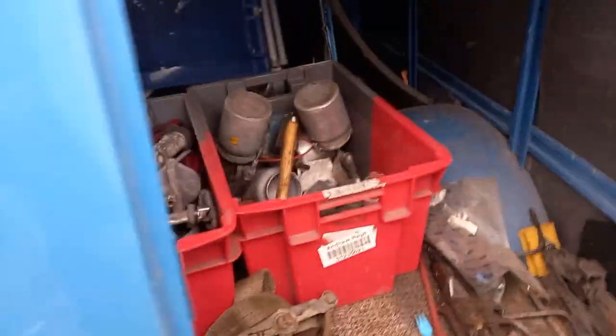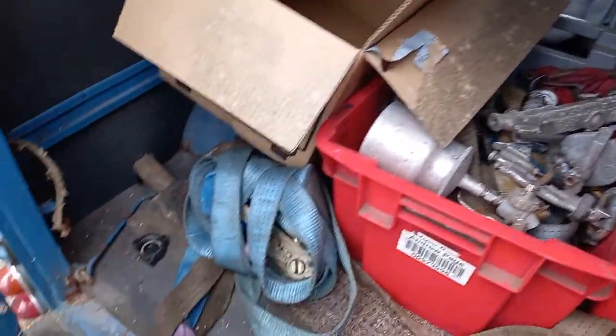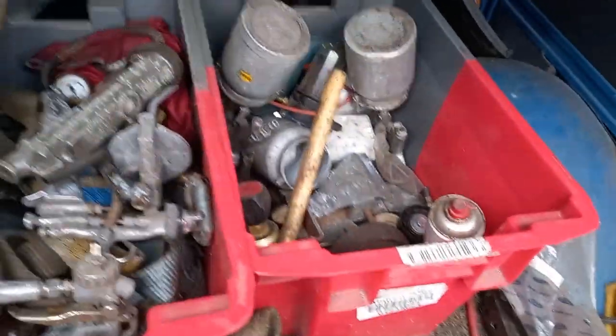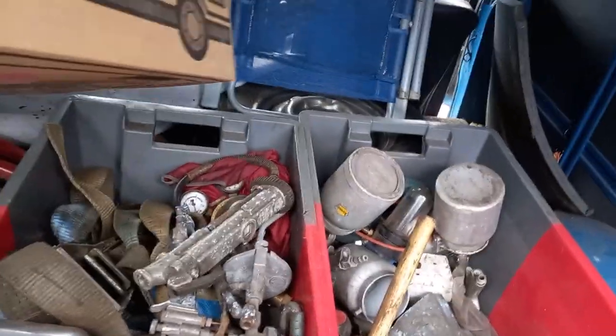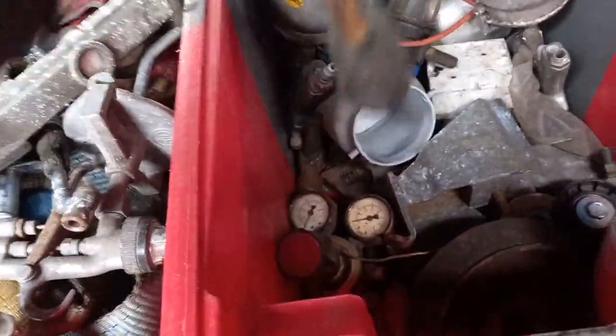Now let's see if we can get that one to move. What's in the back of here? A few bits in it - mostly from packing my industrial unit in.